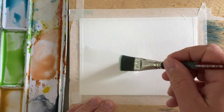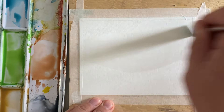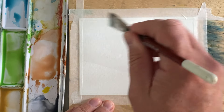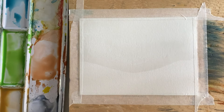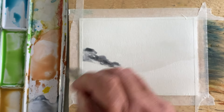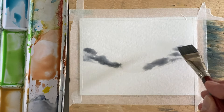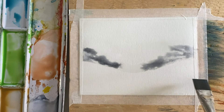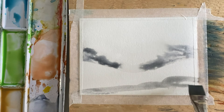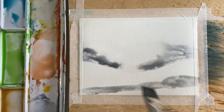Hi there, welcome back to another quick and easy watercolor painting. Today we're going to be working very loose and very quick. I sort of have an idea of what I want to do, but I'm going to let the paint and the paper tell me what the real plan is, keeping it very quick, very loose, and very intuitive.